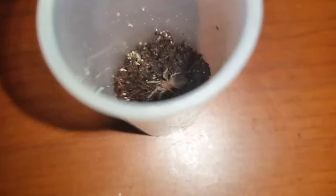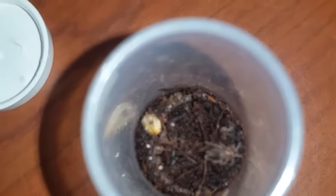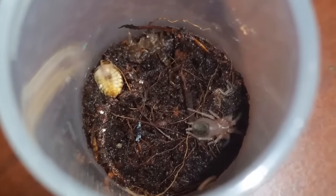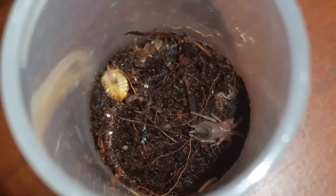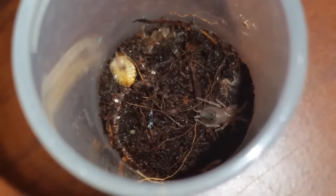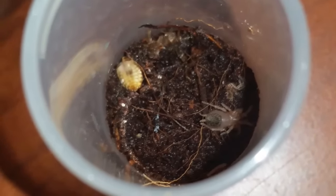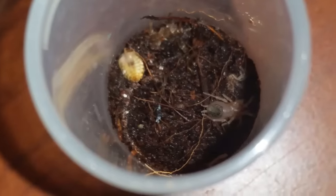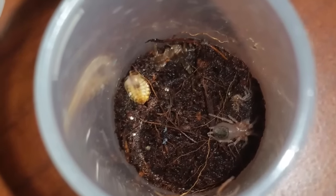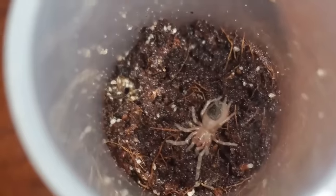Here's a look at Nandu chromatus number one — little sling — and there's number two. Doing well. There's a little molt hanging out beside him, showing how much he's grown. Before he molted I could hardly even see it, but he's got some size to him now. You can see they've both fed since their molts; their abdomens are looking nice and plump. That's just a pre-killed roach I put in there for him.